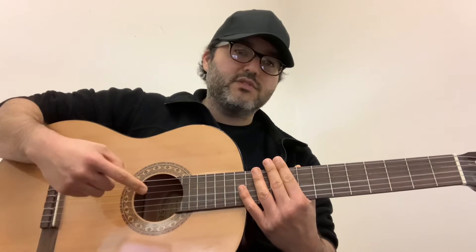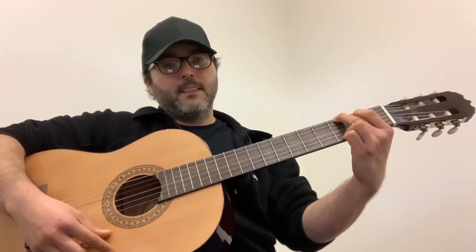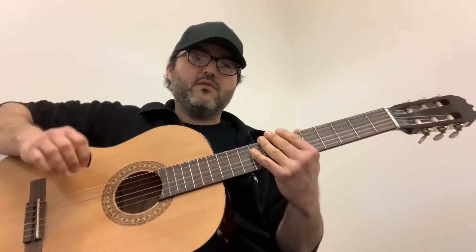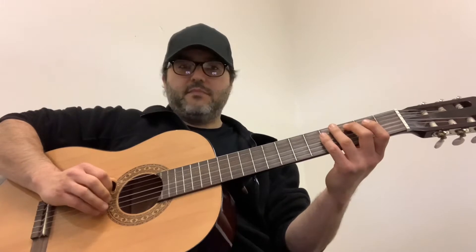But we haven't talked about melody. So a chord — what's a chord? Well, it's when you play a bunch of notes together and they sound good in unison. A melody is when you're playing notes one after the other and they sound pleasant. A melody is happy birthday.